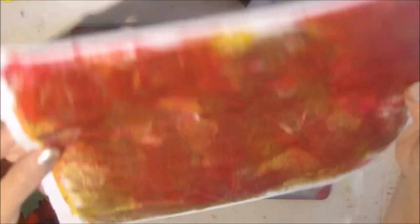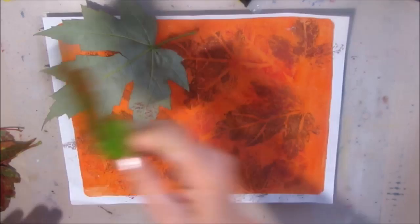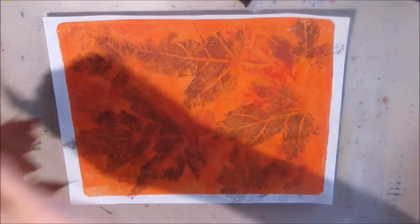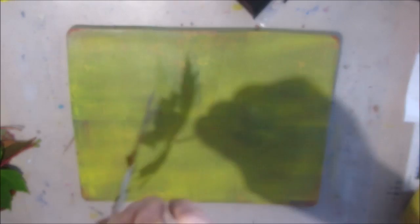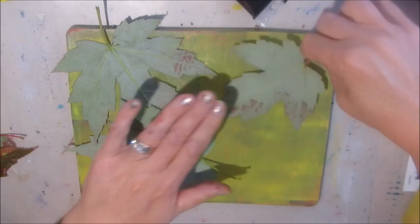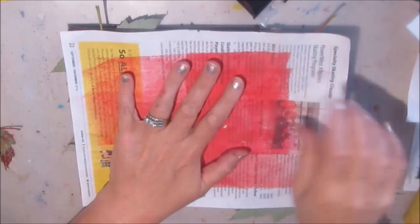I've added some metallics here because no matter what season, I always want metallics. But you can see all the wonderful leaves — this is like one big giant pile of leaves. Here you see the overlapping leaves. I thought, I wonder what would happen if... and actually it gives a nice effect. So don't stop yourself if you think 'what would happen' — give it a try. You're going to find something amazing, and if not, it's just paper and paint.